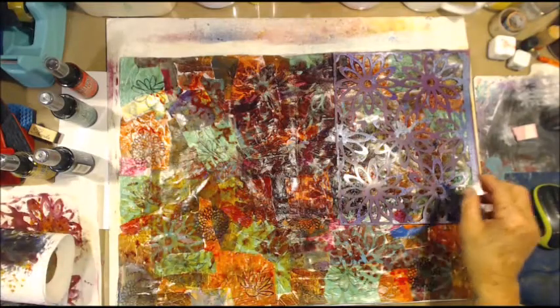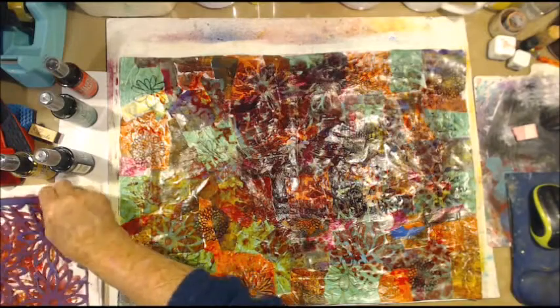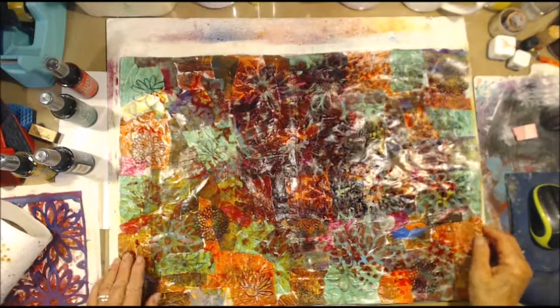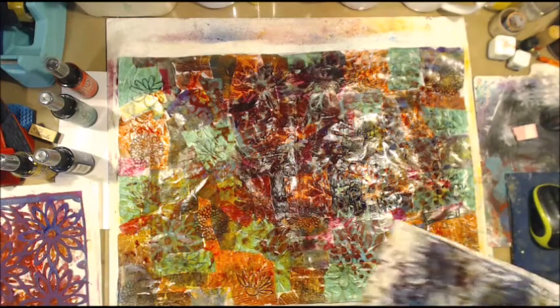I'll dry that up pretty. I'll just put that on there. Okay, I think we're going to stop doing that — that's not doing much of anything.